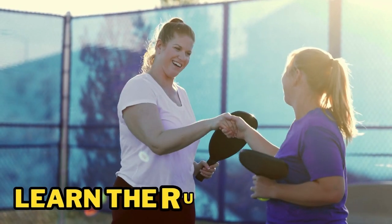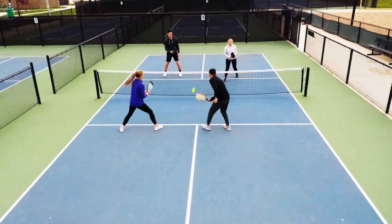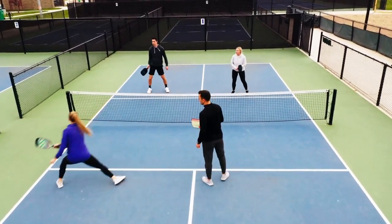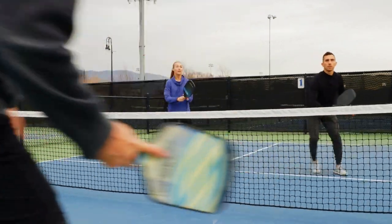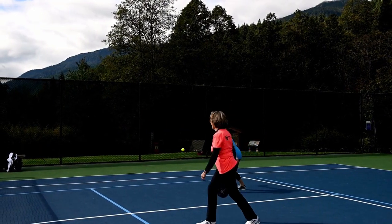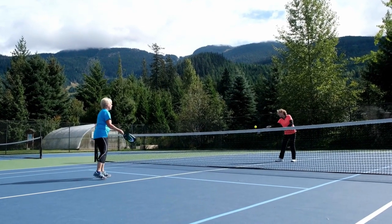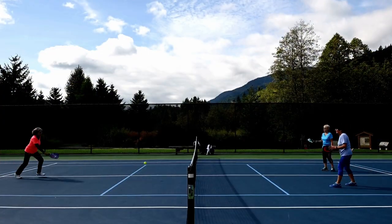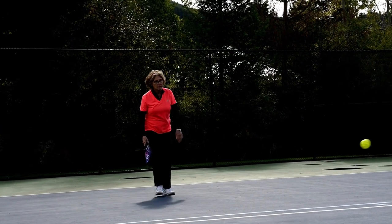Step 2: Learn the rules. It's important to familiarize yourself with the basic rules of pickleball. The game is typically played to 11 points, and players must win by two points. You can only score points when you're serving, and the serve must be underhand and made from behind the baseline. You must also let the ball bounce once before hitting it, and you cannot hit the ball out of the air when you're standing in the non-volley zone, which is a 7-foot area on either side of the net.